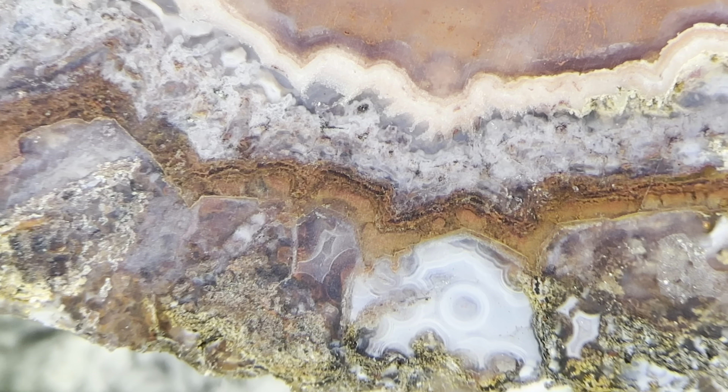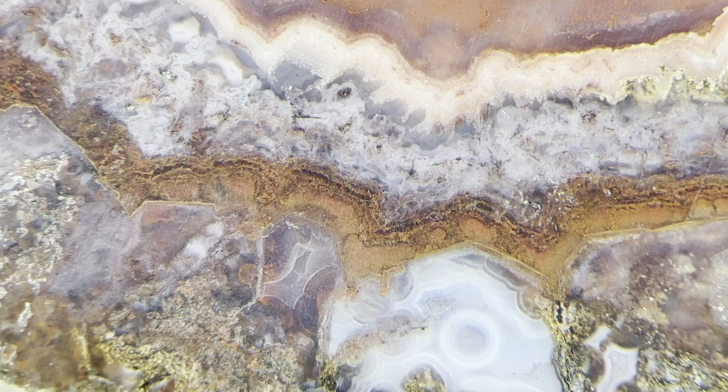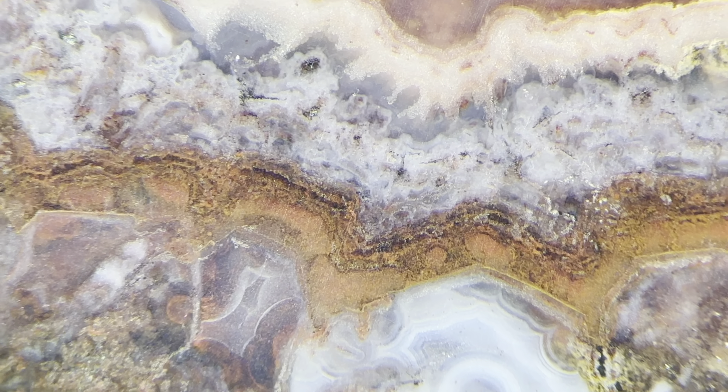Check out this cool area right here. This is really interesting down in here. You see we have these fine bands with the little red bubbles. Isn't that awesome?